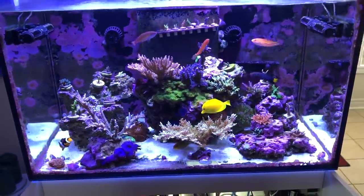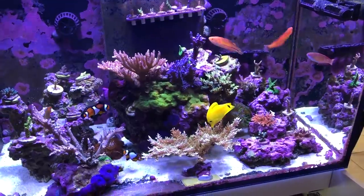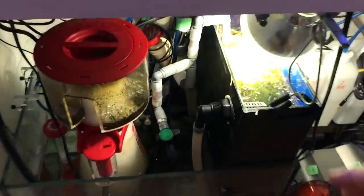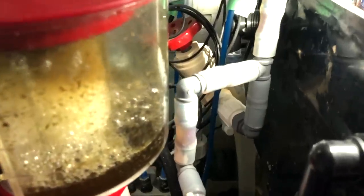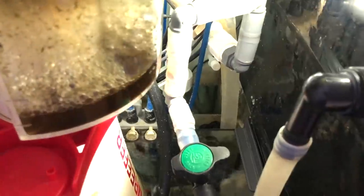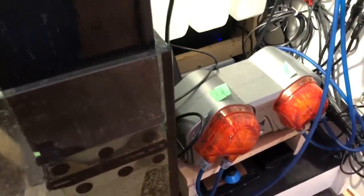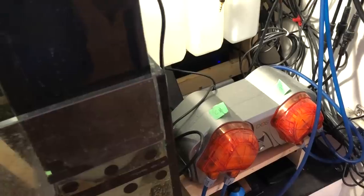Let me tell you about the near disaster — that was a bonehead move. I'm doing automatic water changes. There is a tube here that is taking dirty water from the tank via a doser downstairs, and then I have another line — this blue line — that's bringing in fresh saltwater from a saltwater reservoir downstairs and pumping it up here. This system has been great and it's running off a doser that's in the basement underneath the tank.